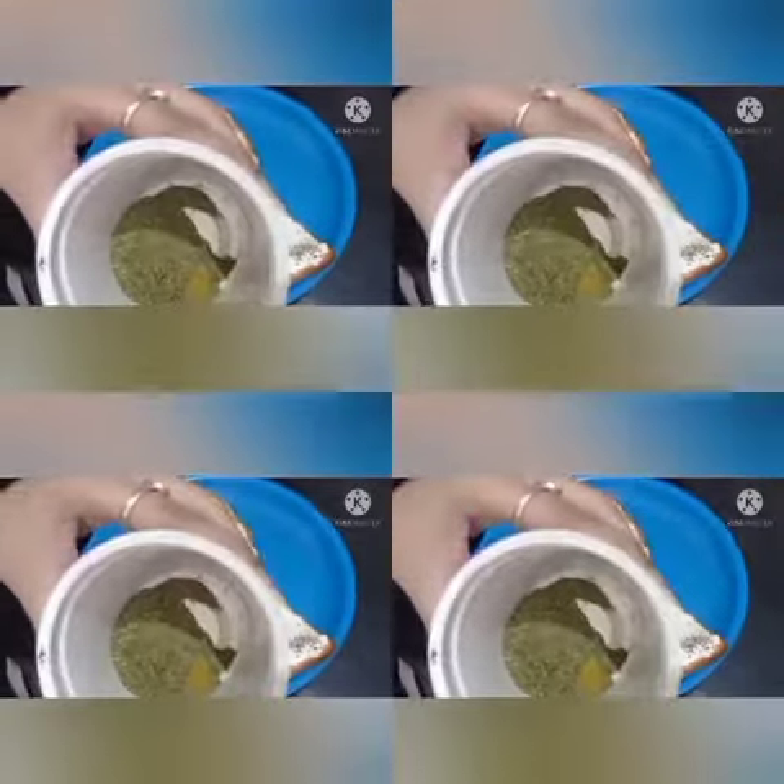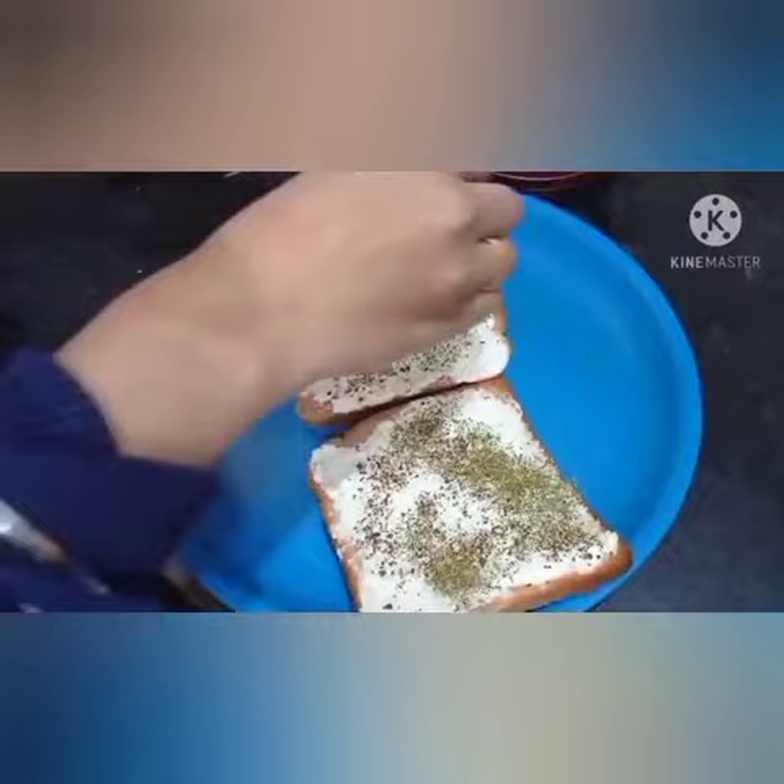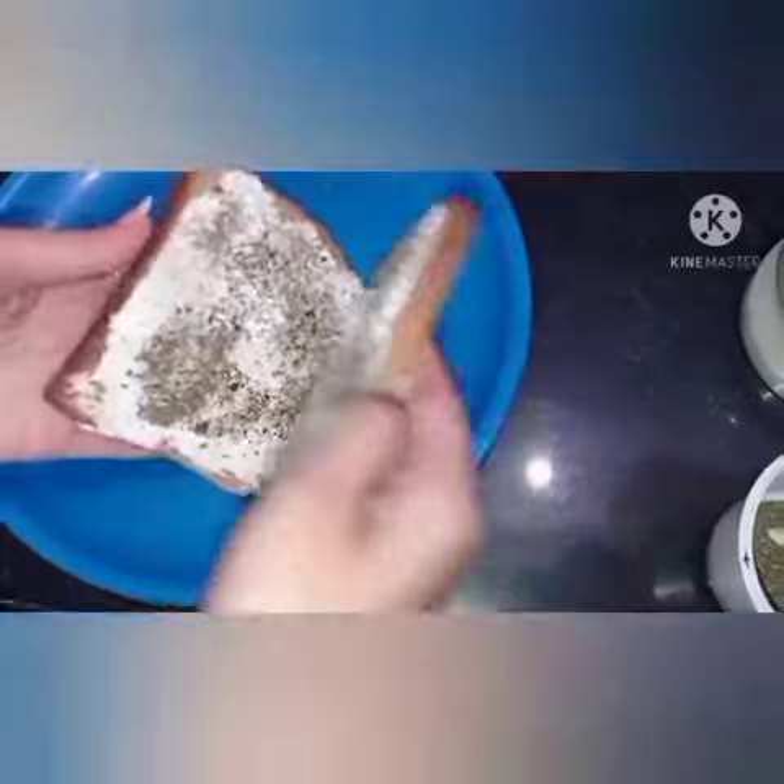Just for add-on, let's sprinkle a little dry mint, which improves digestion. Now let's add salt according to taste and it's done.